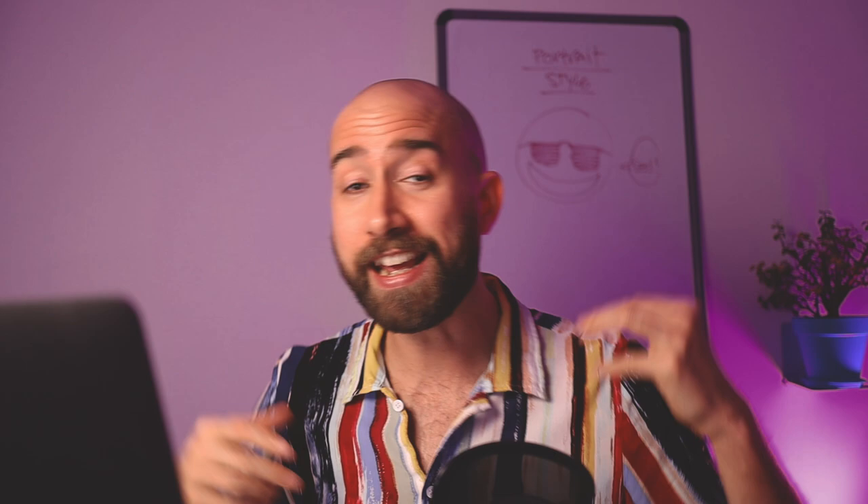Number three is to paint with shapes. It's super common to start painting a portrait and want to paint the anatomy and the beautiful smooth rendering and all the details. But if you start with basic geometric shapes, it's really going to help you add some style to your illustration.